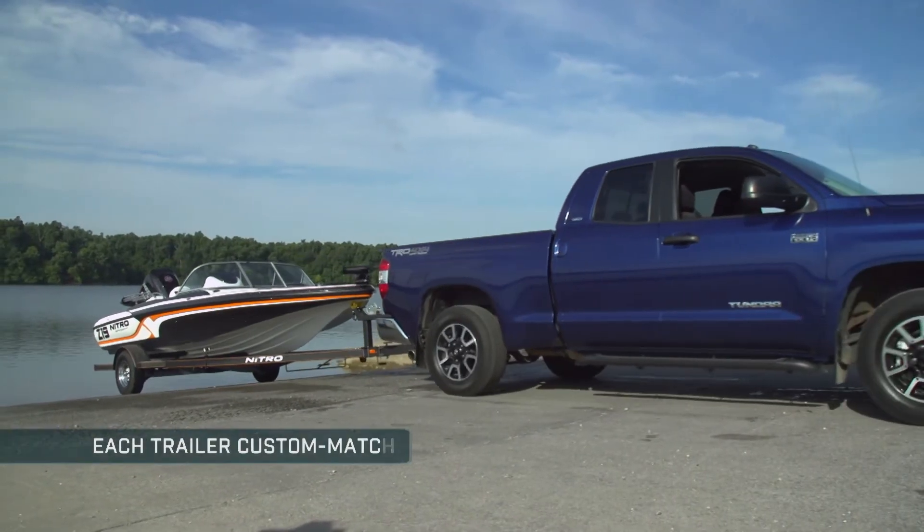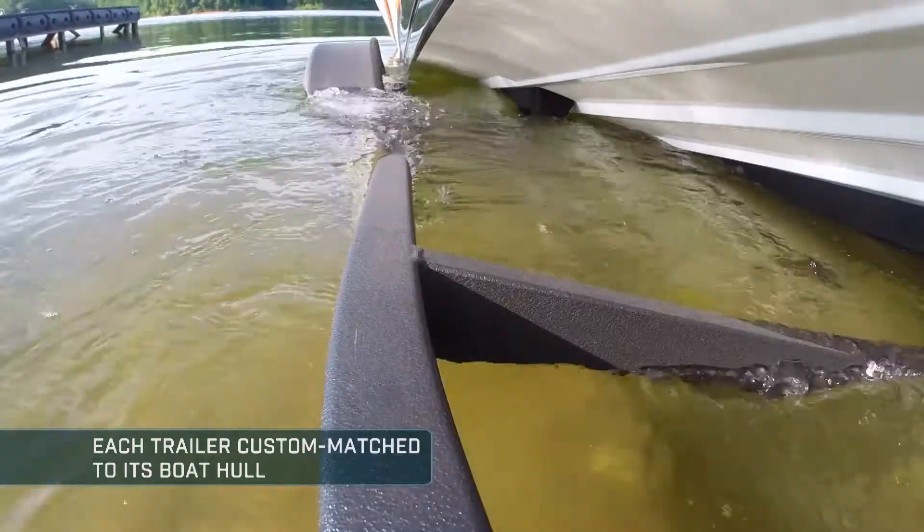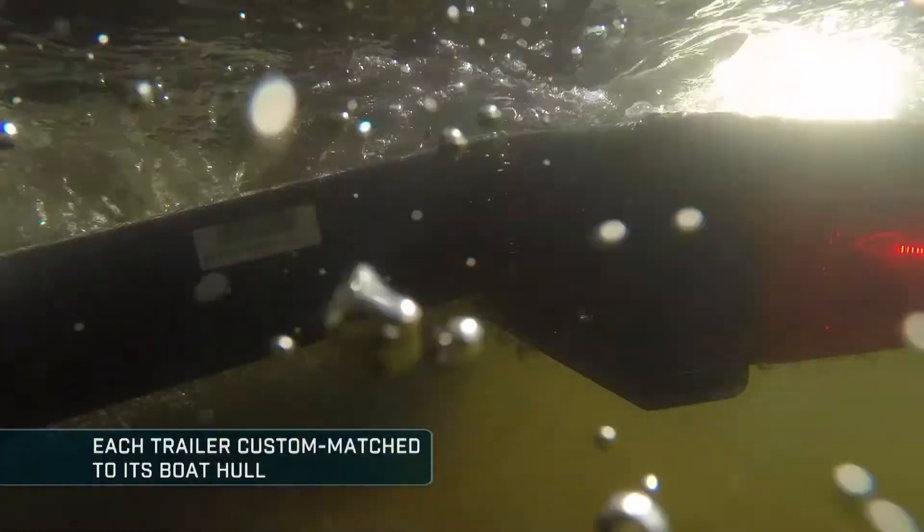Because we build our own trailers, each trailer is custom matched to the unique contours of the hull it will support.